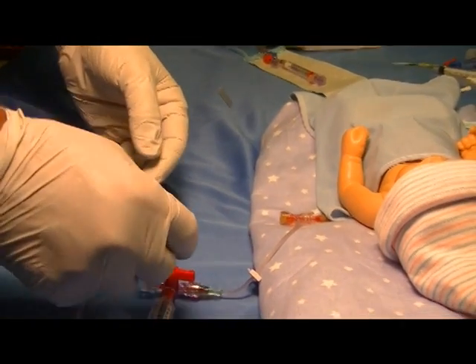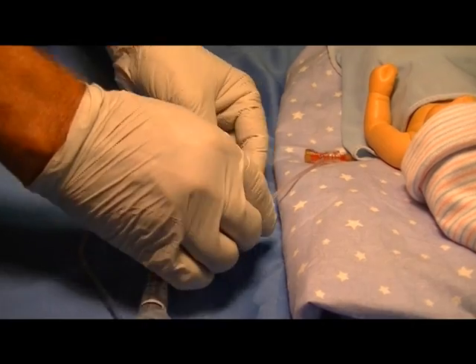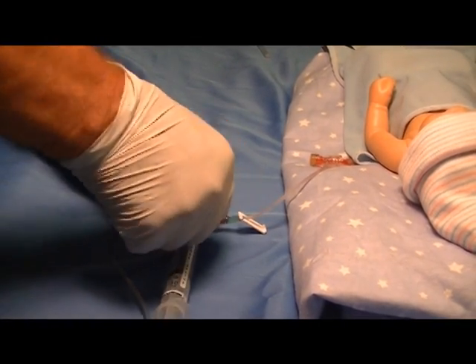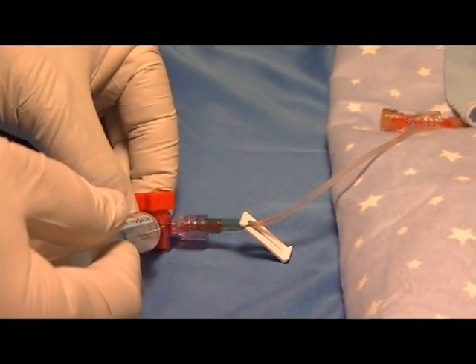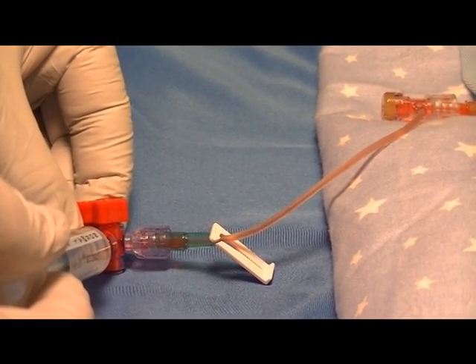Unclamp the line and go to your flush syringe attached to the T-connector, giving approximately 0.3 to 0.5ml of flush to clear the catheter.